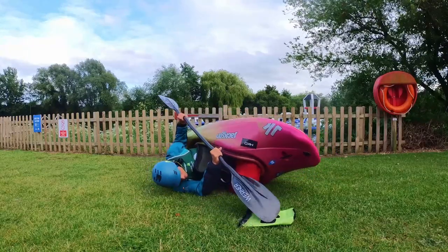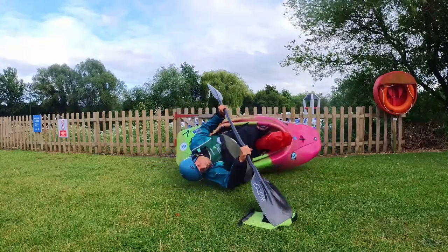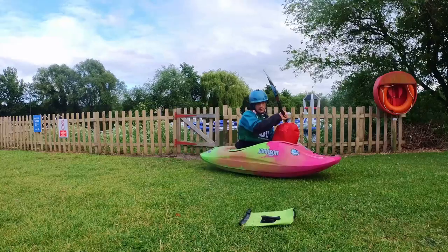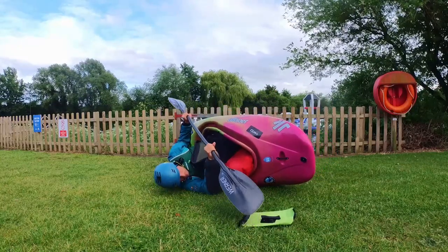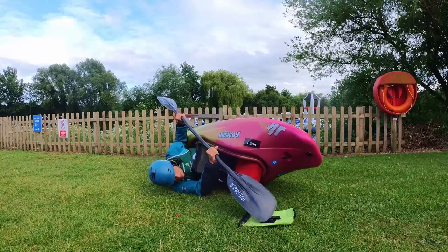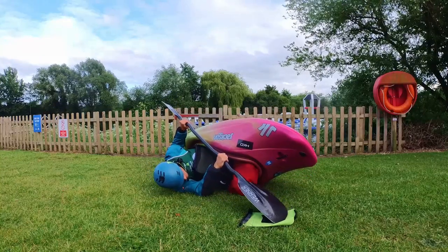Start as in the previous exercise, but have a firm object next to your blade. As you initiate the sweep, lock your blade on it and pushing off, open up your hips, flicking the boot up. As the object stays in place, you will be rotating around it.